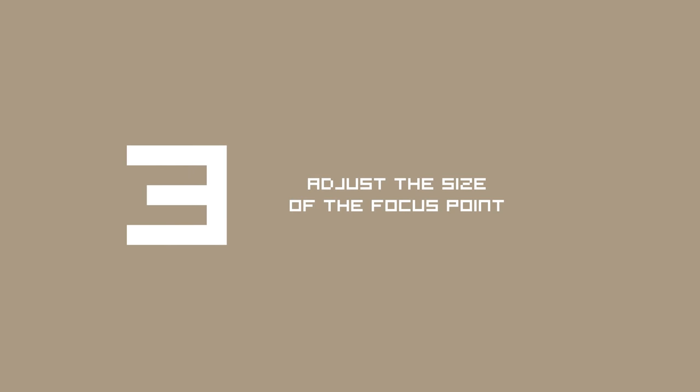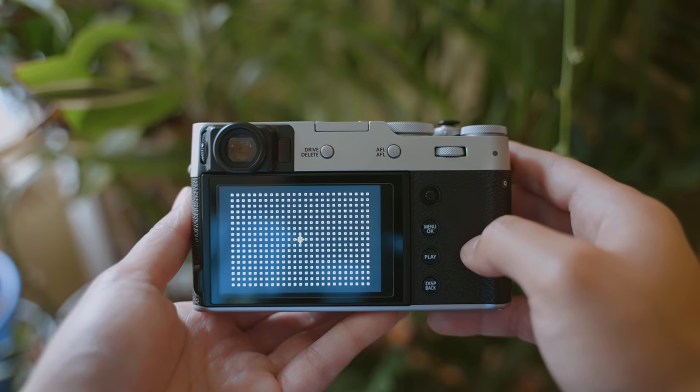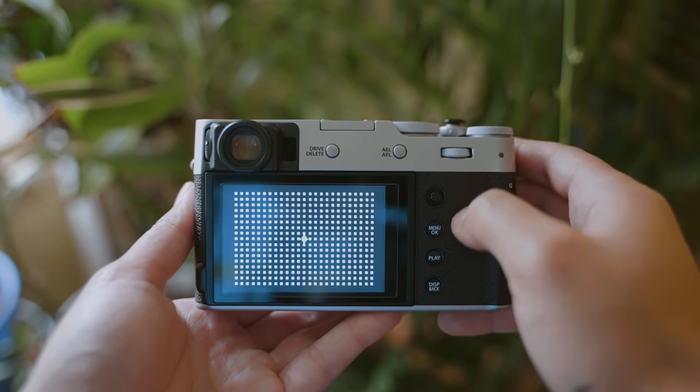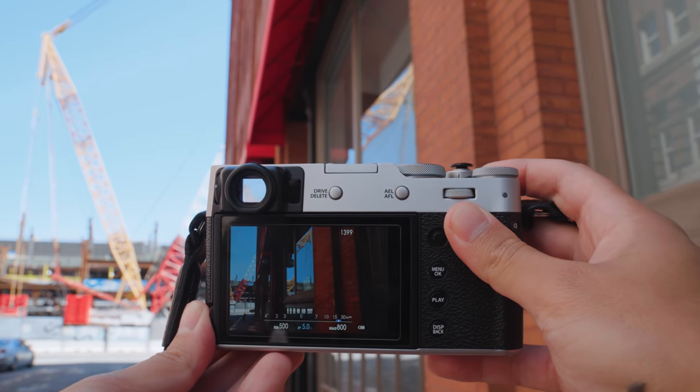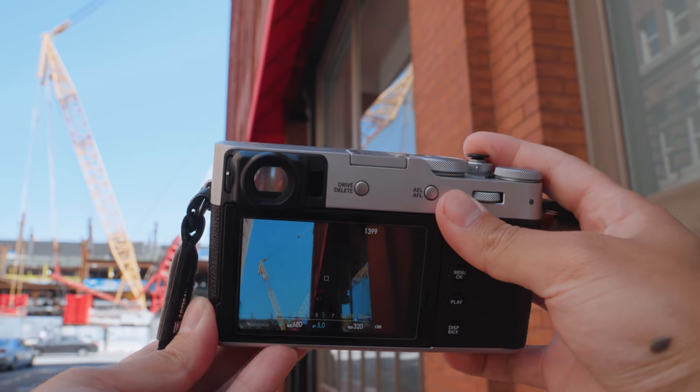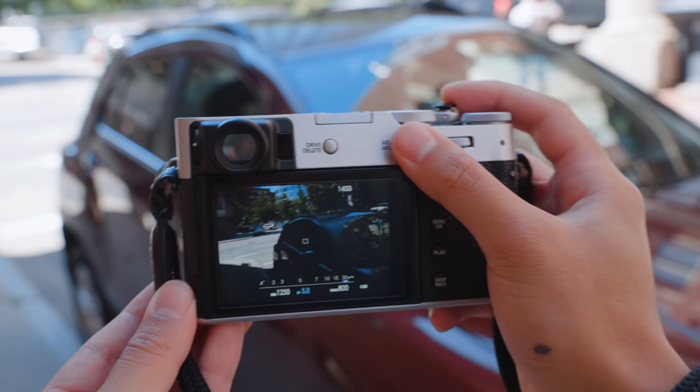You can actually change the size of your focus area point — this is something I didn't know about for a long time because it's a bit of a hidden feature. When you're in the focus selection window, you can change the size of the focus point by simply moving left or right on one of your function dials. This is really useful, especially if you use spot metering, because this point is also what your camera uses to judge exposure. With the smallest focus point, you can more precisely determine where your camera is reading for exposure in the scene.